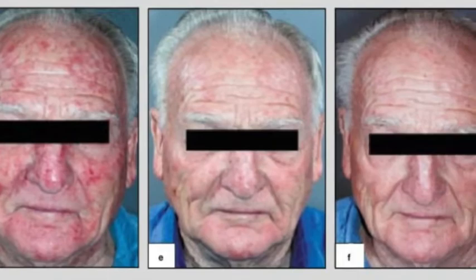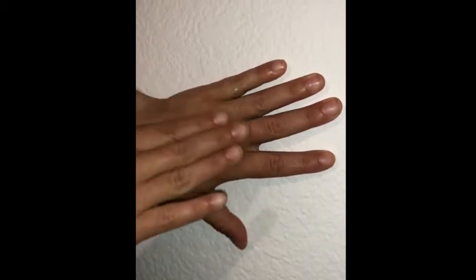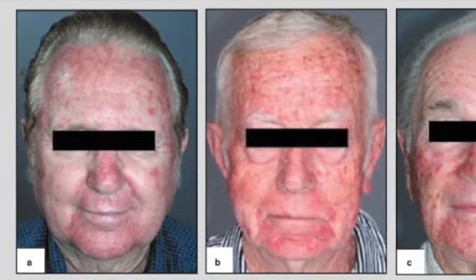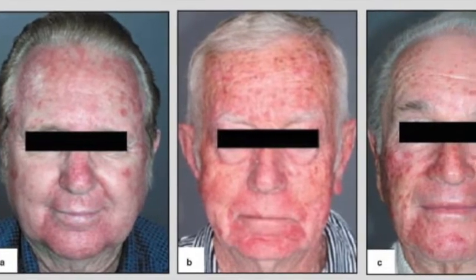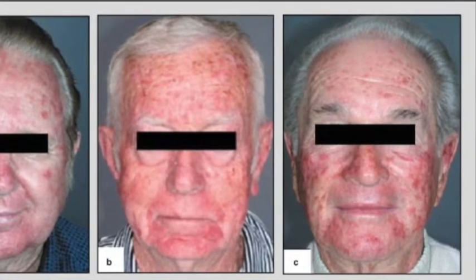Effudex needs to be used correctly to effectively do this job. Apply a thin layer of Effudex cream to the entire target area twice a day for 2–4 weeks. After starting Effudex, you will see areas of redness. This is normal, expected, and means that the medication is working.